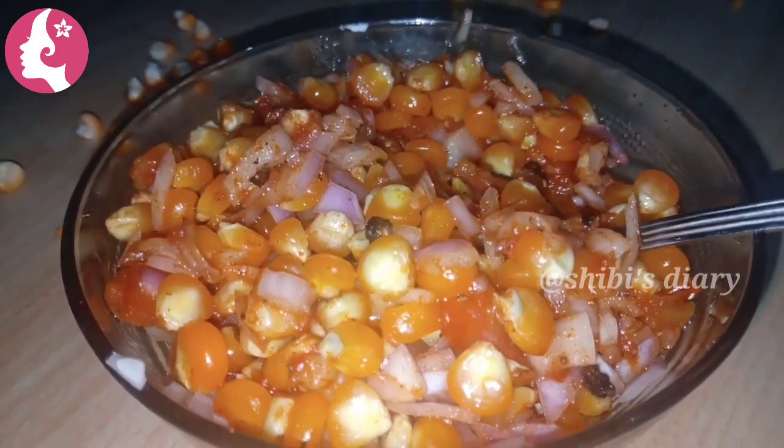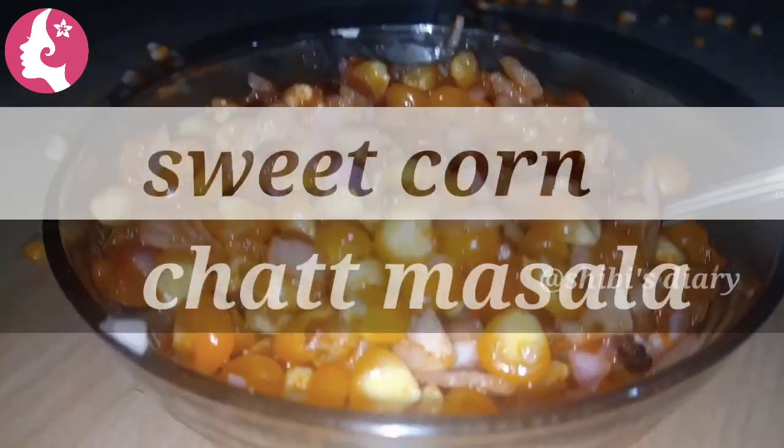Hi Friends! Welcome back again to Shibby's Dairy! This recipe is a very tasty recipe.